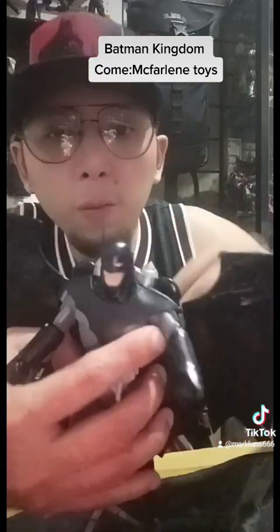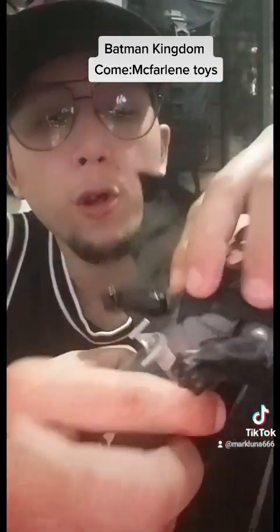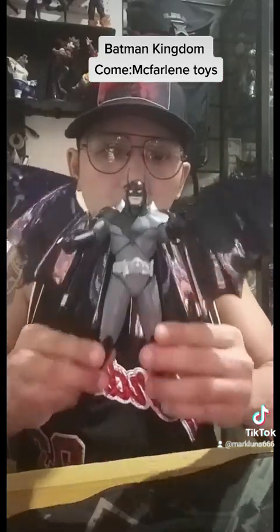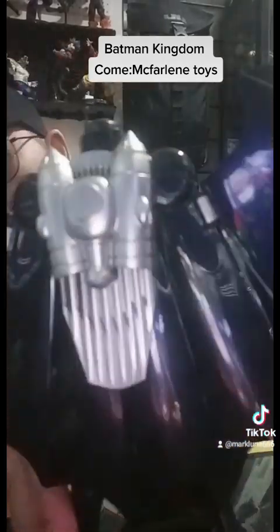The head sculpt is pretty good, as you can see. And the body sculpt — the ab crunches — pretty much all good, 100%. This is a solid 100 for me for the Batman Kingdom Come, the McFarlane Todd design. Even at the back, the booster, the jet pack — pretty, pretty nice.